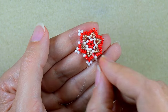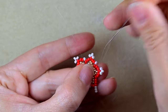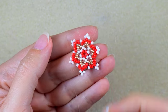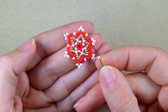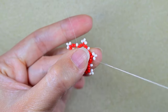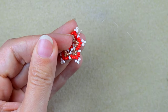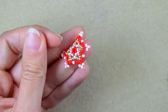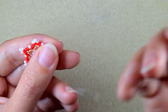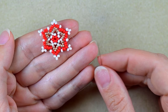I continue and at the last step I add the final bead from this row. Then I cut the tail thread. This completes the first element of my bracelet — I will need at least six elements total. I'll make two more off camera and be right back.